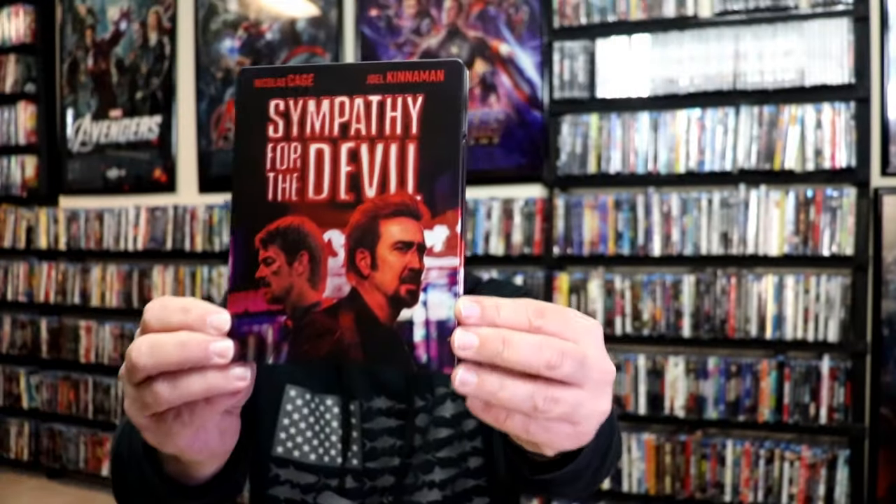I'm going to go ahead and remove this from the wrapper, and we're going to take a close look at this Steelbook. Get the wrapper off and the back card removed. Here's the front of the Steelbook — it is a matte finish.